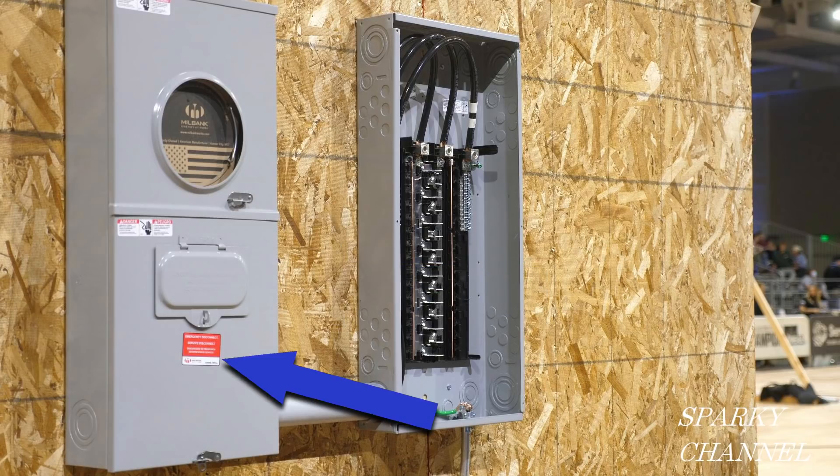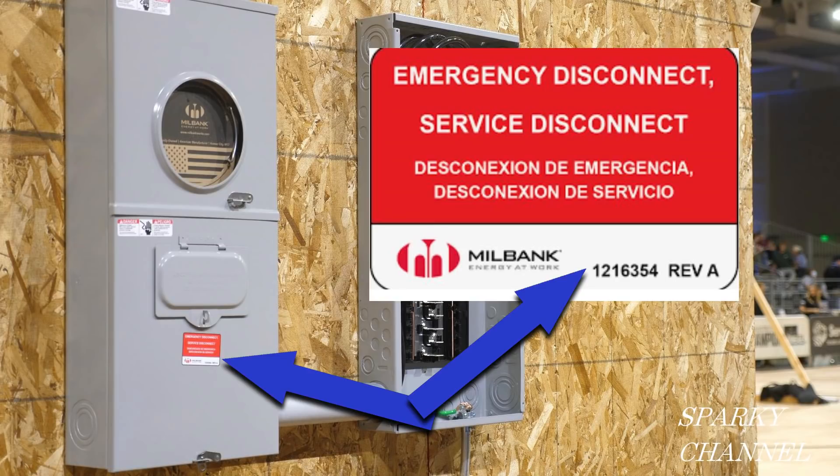Perhaps a good place to start is to find out what this sticker says. And here it is: Emergency Disconnect, Service Disconnect — and we have the name of the manufacturer.